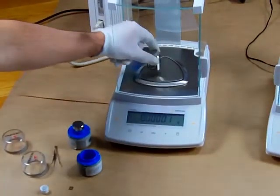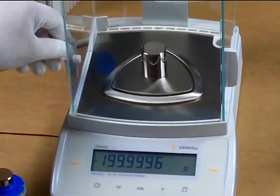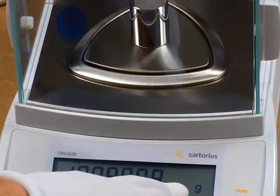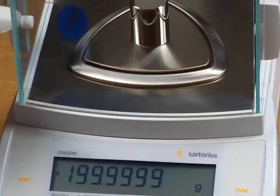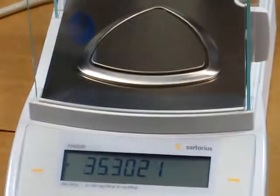We have here some class 1 calibration weights — a 200 gram ASTM class 1 weight. We'll put it on the balance. Notice the moment we go over 100 gram weighing capacity, the balance now changes to 4 decimal place. The specification on the CPA225D is from 0 to 100 grams by 5 decimal place. The moment we go over 100 grams, it drops to a 4 decimal place balance. There we have a 200 gram weight showing 199.9999.